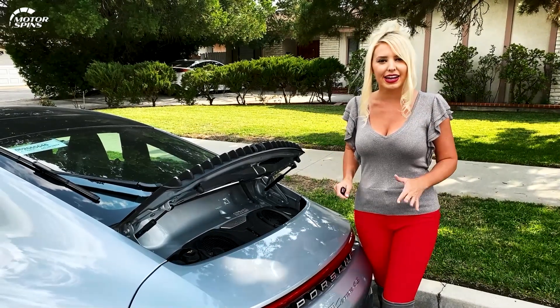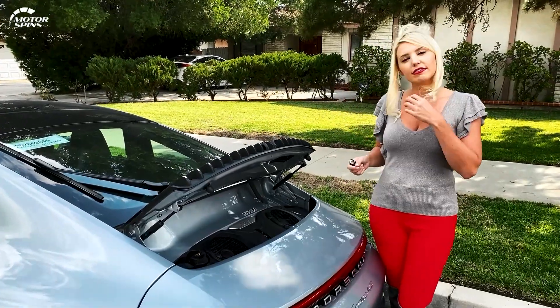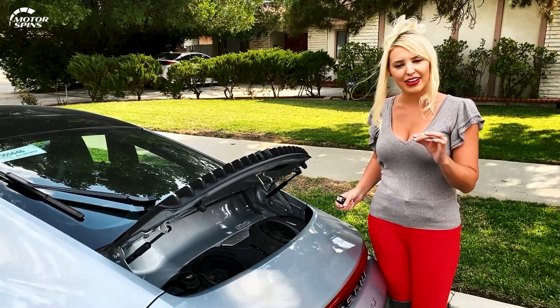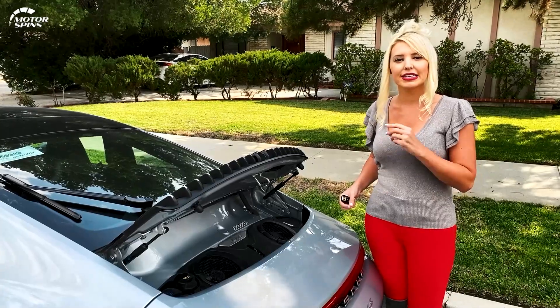Top speed: 188 miles per hour. So blazing fast, power to all four wheels, completely full-bodied, well-balanced. Let's go inside, take it for a little spin, see what she can do.